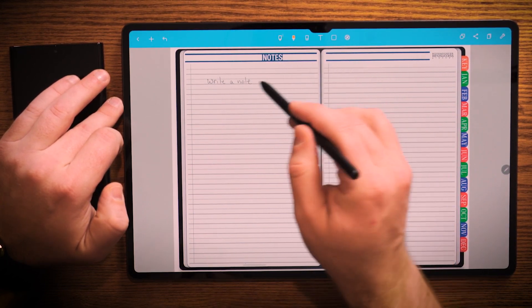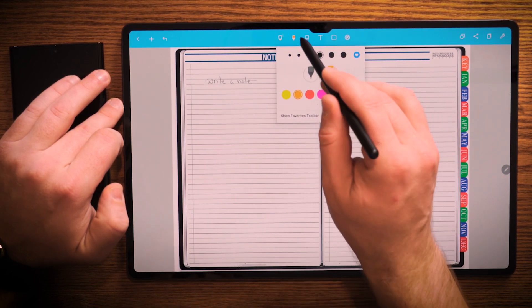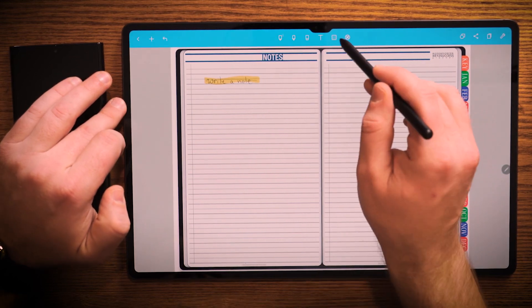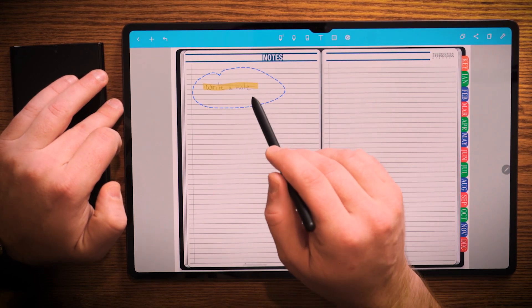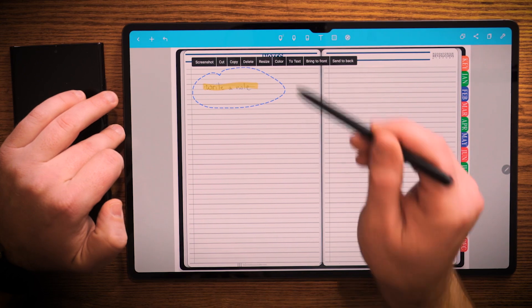Again, I have the ability to go in here and choose to highlight that if I would so wish to. After choosing a highlighter, I can do that. I can also still have the same functionality of selecting that note and moving it however I want it. And there are other commands as well — I can go ahead and resize it, I can delete it, I can even change it to text.